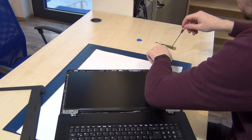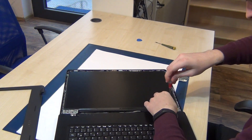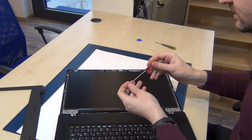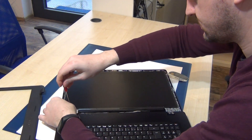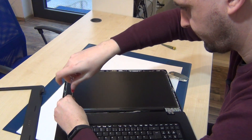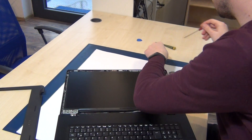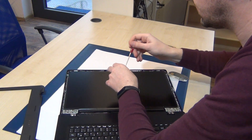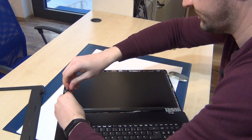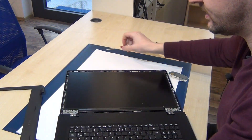One, two, three, and four — reinstalling all four screws back into place.